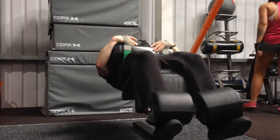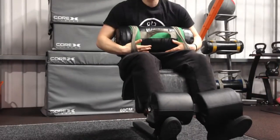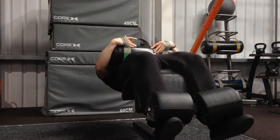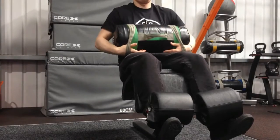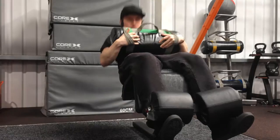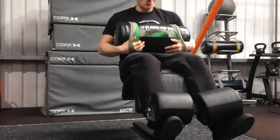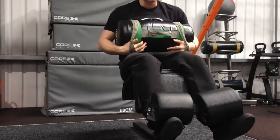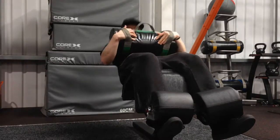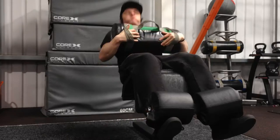Using one of those sandbags we have at the gym — really good piece of equipment, you can use them for anything: shoulder pressing, bicep curling, farmer's walks. Just going for really slow controlled reps, especially lowering down slowly, really feeling the burn on the abs and getting a hard contraction at the top.